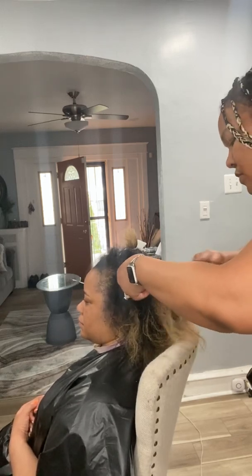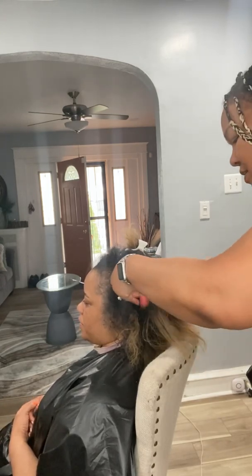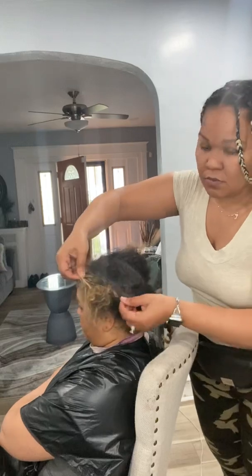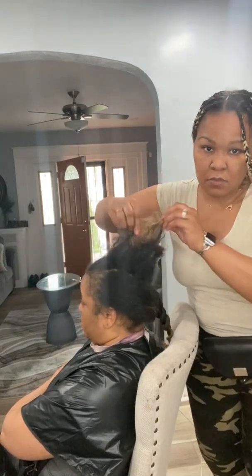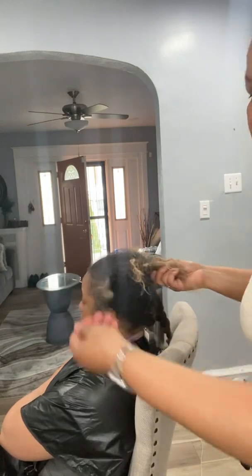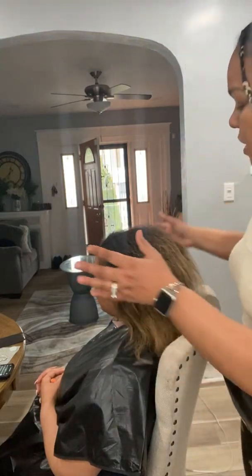Again guys, take your time, alternate combs, and it can happen. Patience is a virtue with this. So just take your time and stay tuned. After about three and a half hours of detangling the mat, we're all done.